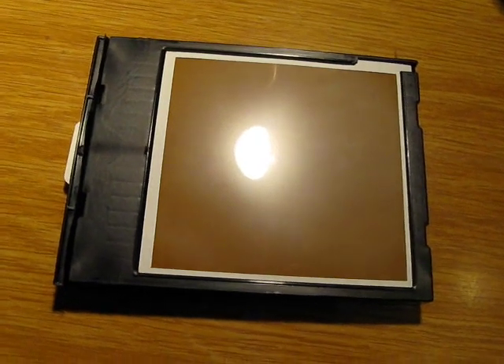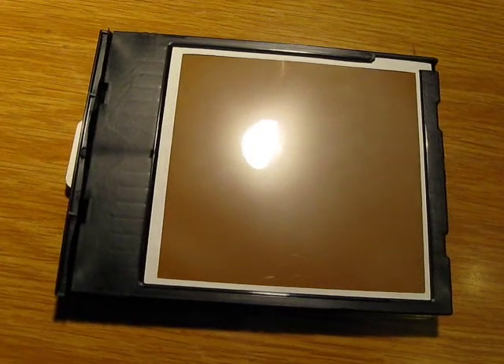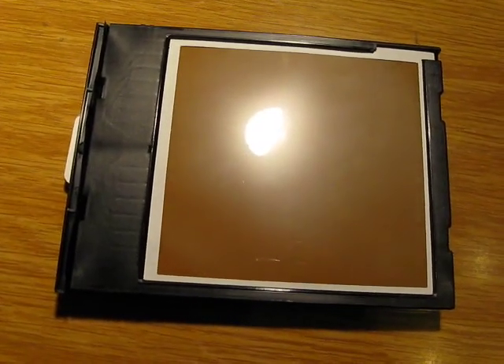I will now prepare my autoradiography. This is exposing polaroids with ionizing radiation instead of visible light.